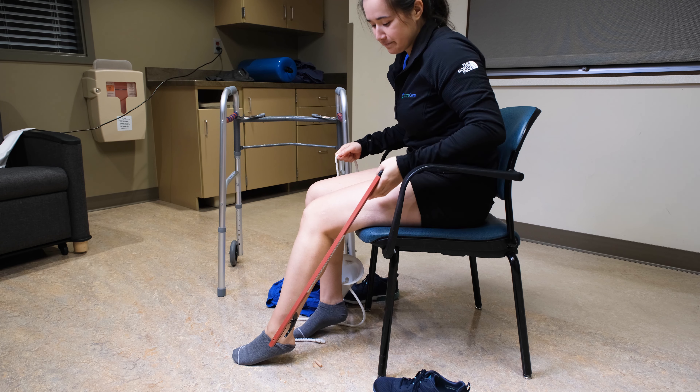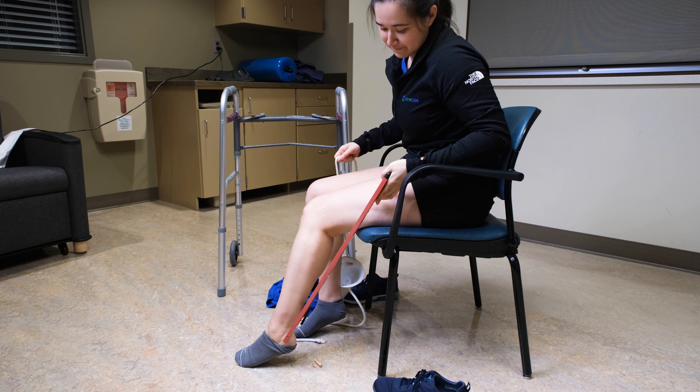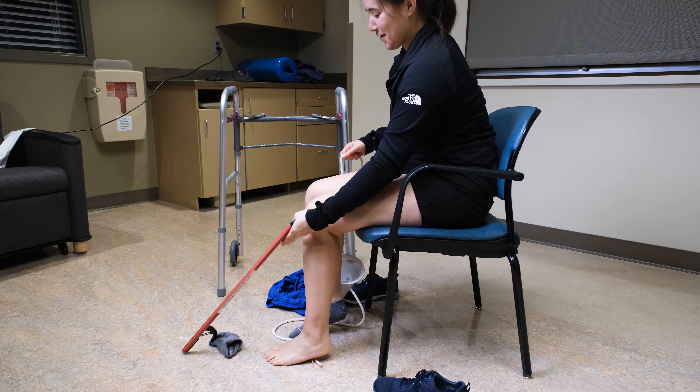When taking your sock off, sit down. Use your reacher to push your sock down the back of your leg and heel, then onto the floor. Use your reacher to pick up your socks. When putting on your shoes, use your reacher to pinch the tongue of the shoe and bring it to the front of your foot. Slide your foot onto the shoe. You may also want to use a long-handled shoe horn in the back of your shoe.